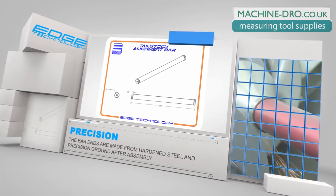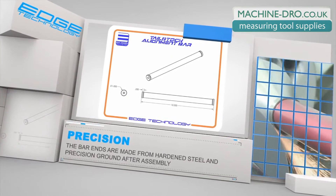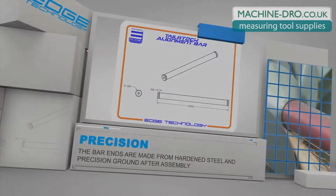The tailstock alignment bar is made from a solid aluminum bar with hardened steel bar ends. The bar ends are precision ground after assembly for ultimate accuracy.